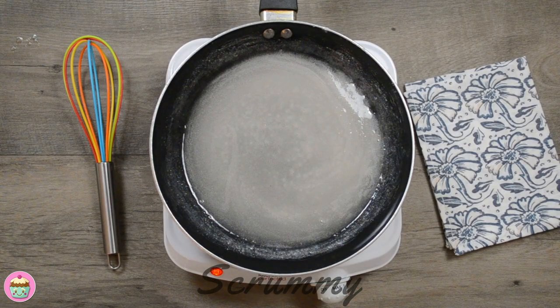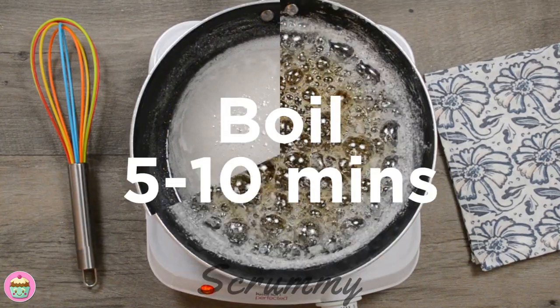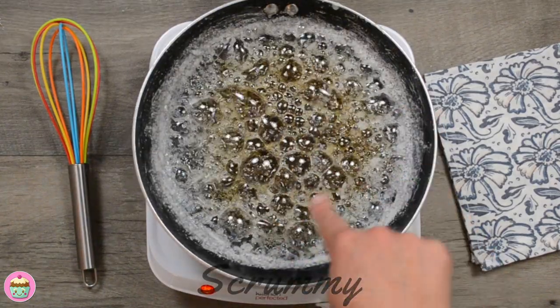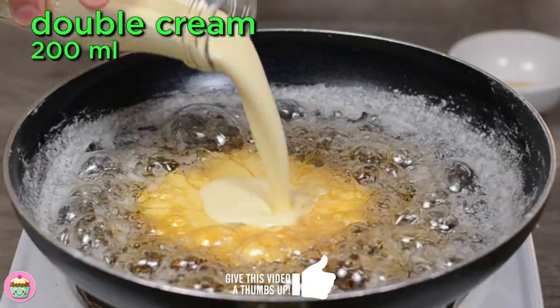Once the sugar is dissolved and it starts to bubble slightly, turn the heat up high and it's important at this point that you do not stir it. It can take anywhere from 5 to 10 minutes for the mixture to turn to an amber colour.